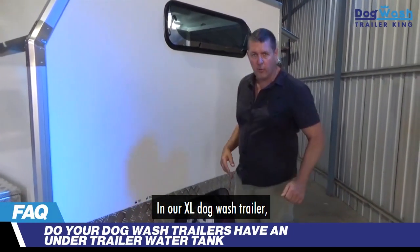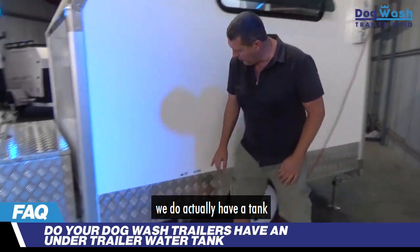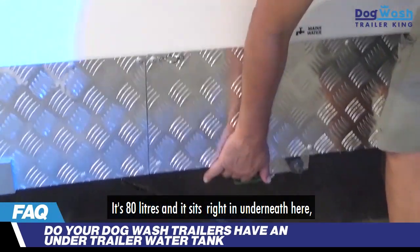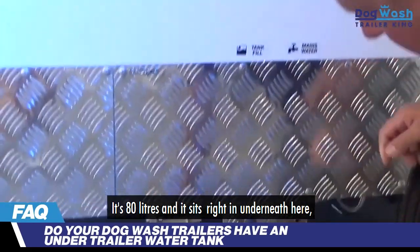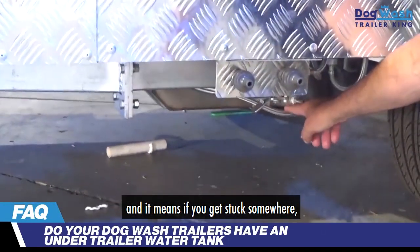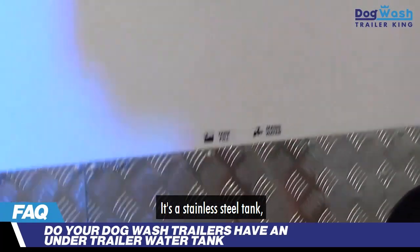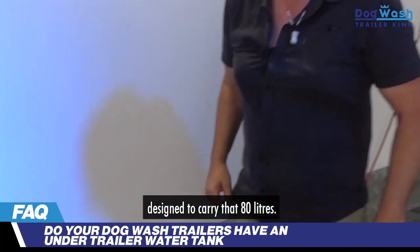In our XL dog wash trailer, we do actually have a tank that goes in underneath the trailer. It's 80 liters and it sits right in underneath here. And it means that if you get stuck somewhere, you've always got water. It's actually a stainless steel tank designed to carry that 80 liters.